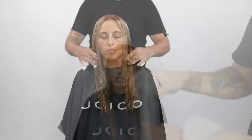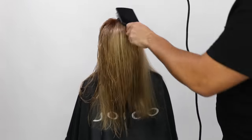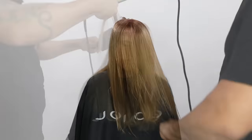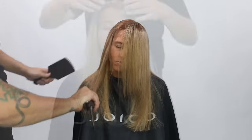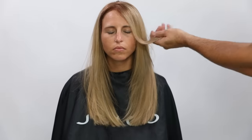We're going to use the Joico Power Whip — it's a whipped foam, a level nine on their hold system which goes up to 10. So it's got a nice hold to it, it's great for building volume, and it gives a lot of condition and shine to the hair as well. I go through, I blow dry that in using a paddle brush, then I do some iron work just to smooth her hair out and give a little bend to the hair.